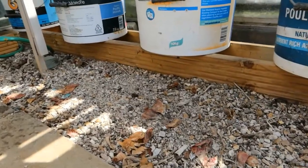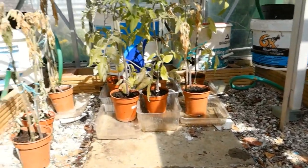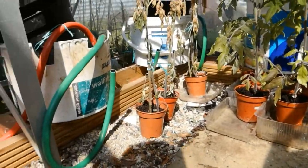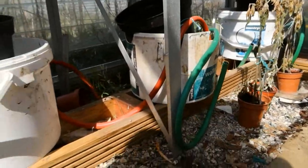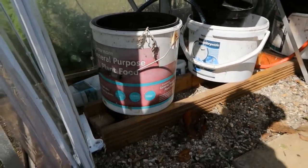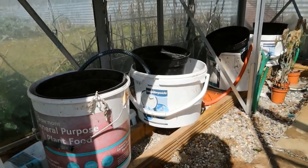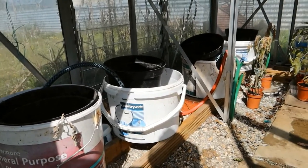I've put some wooden decking around just to level it all up, and then I've got some at the back, and we feed across onto this side where I have another four containers. That makes a total of eight stations that I can use to automatically feed my tomato plants.